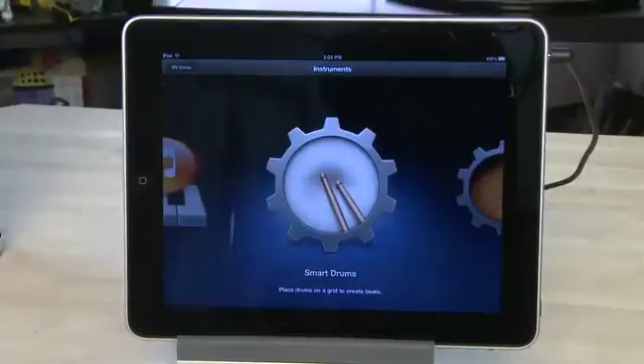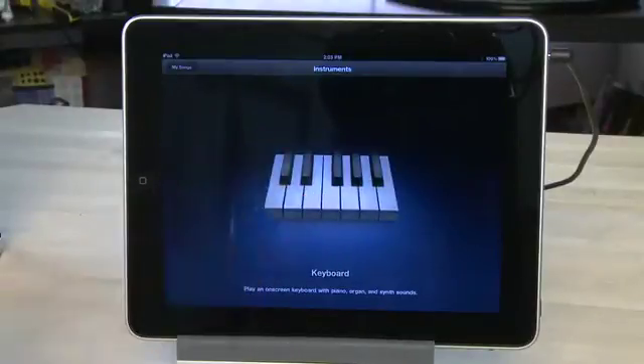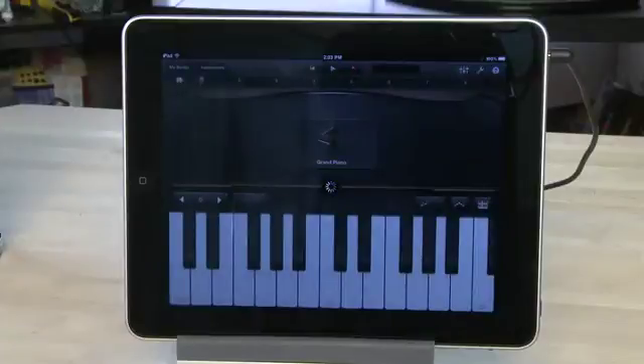Keyboards are a bit more complicated than the drums, which we looked at in the previous episode. In this case, there are a couple of different kinds. You can play regular keyboards — play them yourself — or you have the option to play smart keyboards, which will play for you. To get to keyboards, you'll hit the instruments and swipe over until you get to keyboard. This will open up a regular style keyboard which you can play yourself.